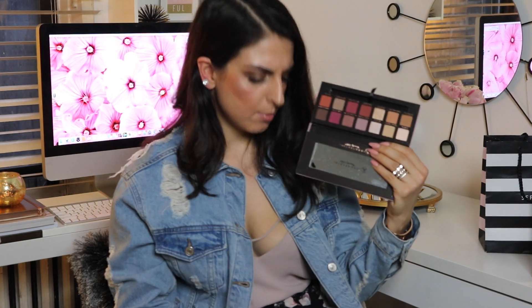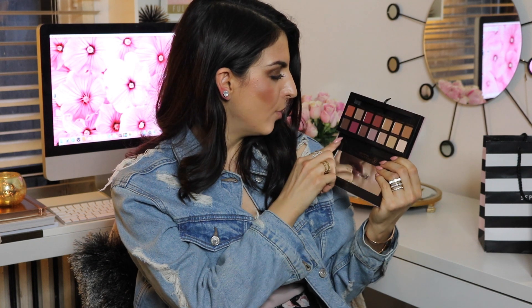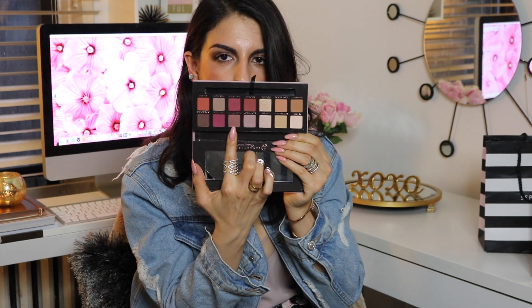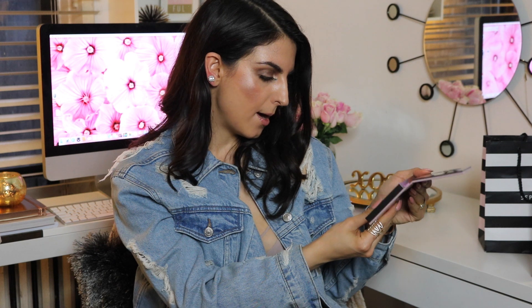Moving on, I have the eyeshadow palette — it is the Modern Renaissance by Anastasia Beverly Hills. You guys probably know about this palette. It is absolutely gorgeous. It has all these kind of pink, bronzy shades, a lot of neutrals, a lot of nudes, but they're like reddish tones. I really like this palette. As you can see, I haven't been using it that much because I was saving it for the spring. I can tell I'll be using this terracotta color a lot — it's really pretty. Also this one called Antique Bronze is really nice as well. I can see pulling a lot of looks off with this palette in the spring.